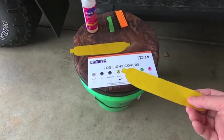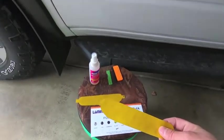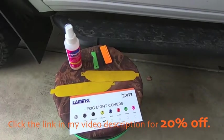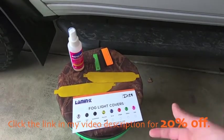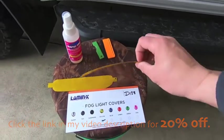Essentially what they are is a pretty thick vinyl film that goes over the top of your fog lights. You can get them in any different color — tinted, smoked. In my application I got them in yellow; I think the yellow is going to be a nice accent on the white truck. I think I paid about $14–$15 for these, so it's a pretty cheap project. If you install them and don't like them, pop them off and you're out 15 bucks.